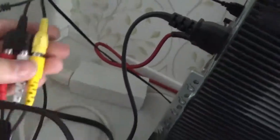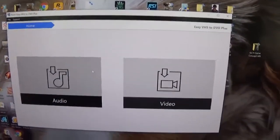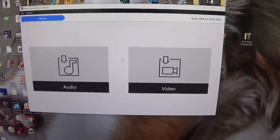You have to have the analog color cables and it goes in your VCR player or whatever you're using. Then on the desktop here you have this nice software, and basically what you do is you hit Video and then you can start a new project like that.